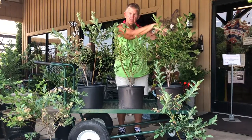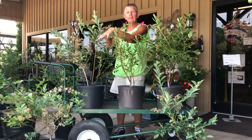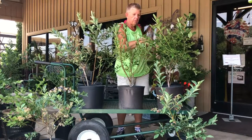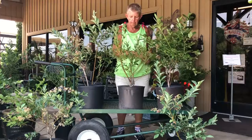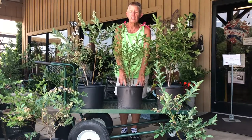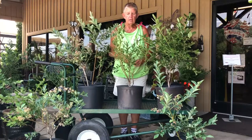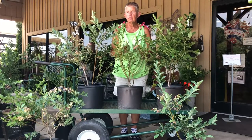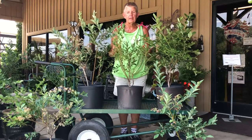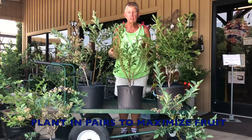We have blueberries on this side — they've already fruited. We've got blueberries on this side — they are a later fruit. And these two would be pollinating each other. I've got this one out in the corner, in the middle here. This is a blueberry that is self-pollinating, which means it does not need to have a different variety with it. However, any of your self-pollinating fruit will always produce more fruit per plant if you have a mate to it — for instance, two of these self-pollinating blueberries.